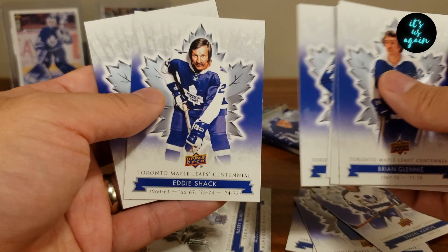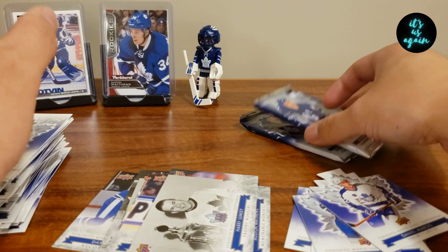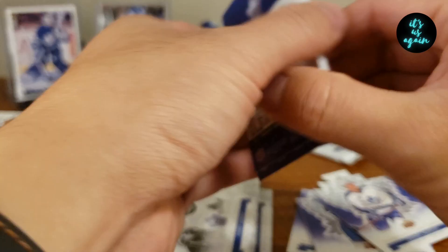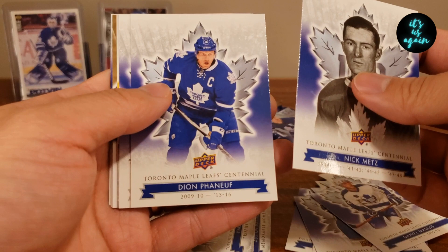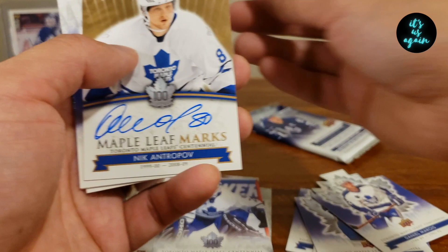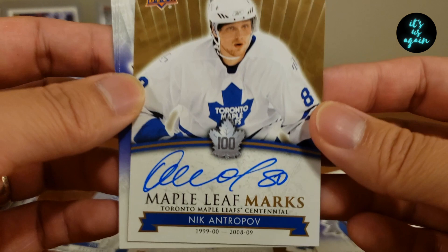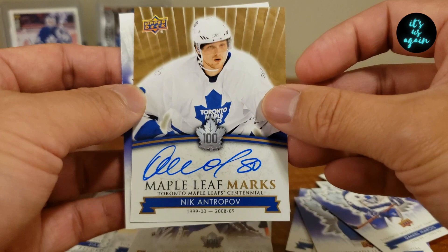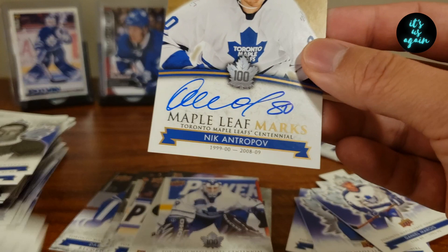We've only got two packs left. No relic, no autos — I mean, it's not guaranteed — but it would be really sweet to pull one. Nick Metz, Dion Phaneuf, Alan Bester, Bracken Holders, Felix the Cat — nice — oh, there it is. Nick Antropov, on-card auto! This is my first auto card that I've pulled. I have no words. I was saying I really wanted one, and we pulled one. That's crazy. I'm going to sleeve this thing up. Antropov — not the best player — but hey, an auto is an auto.